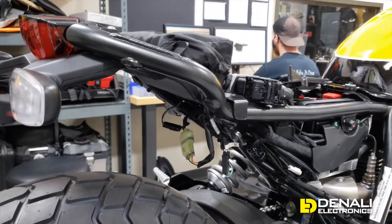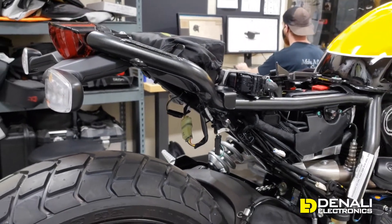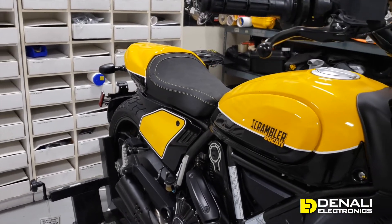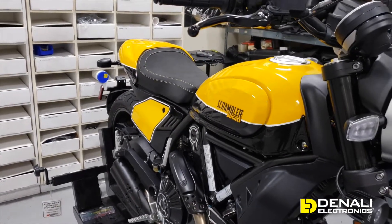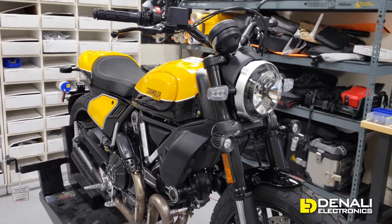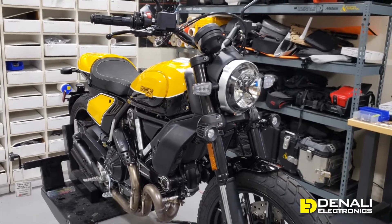We'll go ahead and link in the description all of the specific wiring colors for all of these connectors. Thanks for tuning into the video — if you have any questions you can hit us up in the comments. Just a reminder that we will be putting links in our description for all the factory wire colors and all the products shown in this video.